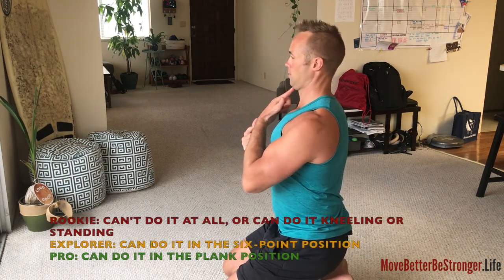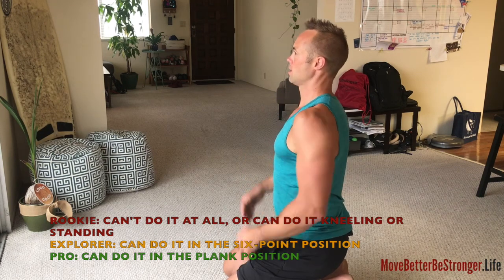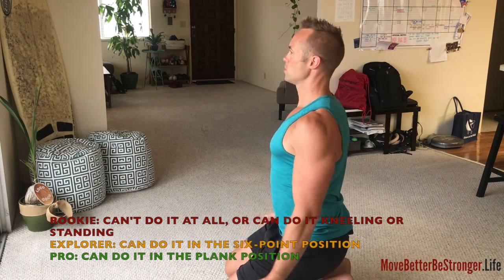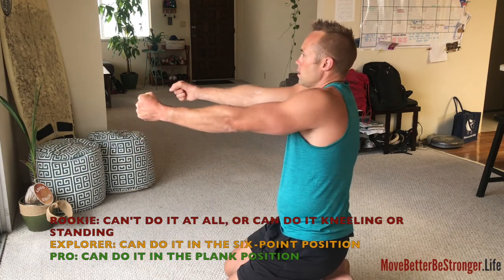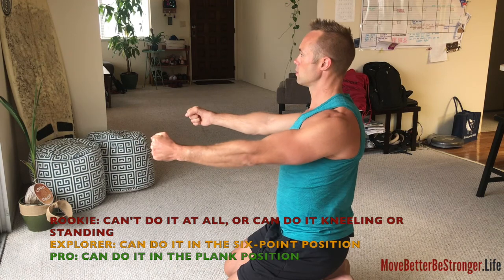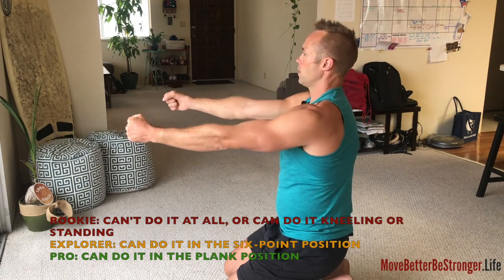The head stays still, chin stays tucked in, spine stays in neutral so there's no movement in the torso. Arms forwards and roll the shoulders — five forwards, five back.